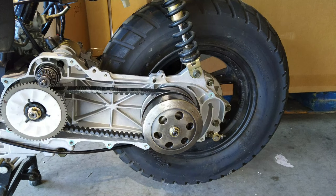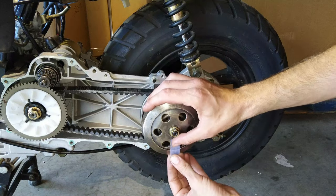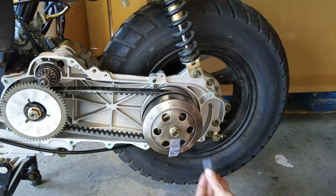Here is a fully stock QMB139 engine, which I'm going to show you how to determine what your gear ratio is. What I do — put a piece of tape on the bell pointing straight down towards the ground, and then same with the tire. Put a piece of tape on your tire facing straight down towards the ground.